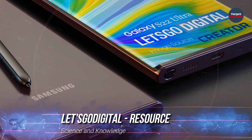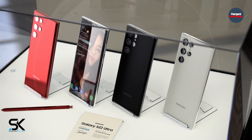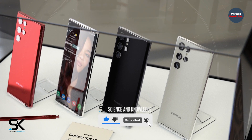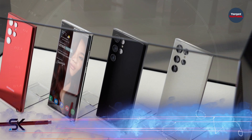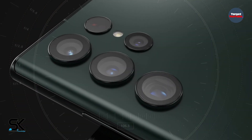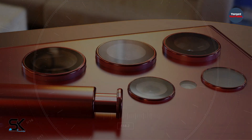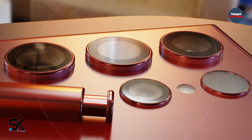Resource Let's Go Digital has published the latest images of the Samsung Galaxy S22 Ultra smartphone, created based on available information. The author, graphic designer Parvez Khan, showed the entire color range of the Galaxy S22 Ultra. Recently, we learned about the green Galaxy S22 Ultra, followed by the Turkish Rose variant, and then images in burgundy red. Now all the available colors can be judged next to each other.